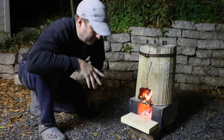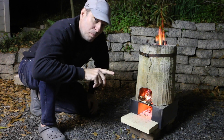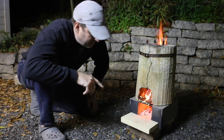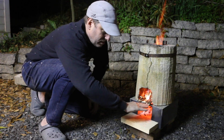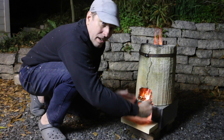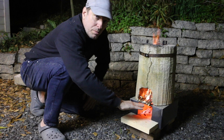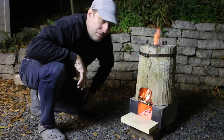I am happy with how this turned out. It's going to need a coat of paint. Stay tuned for part two — we're going to make the stand, the ashtray, and then an extension for the front of this, perhaps with a little bit of a funnel on it to channel air in there. It'll also help support the firewood as it sticks out the front.